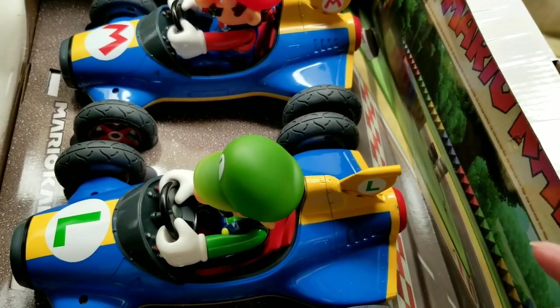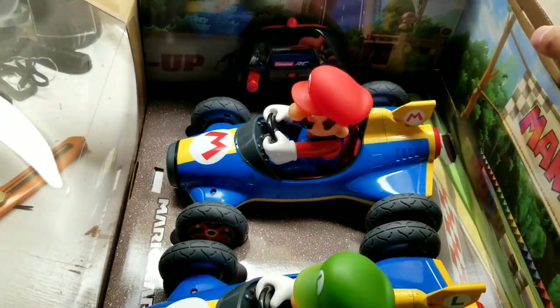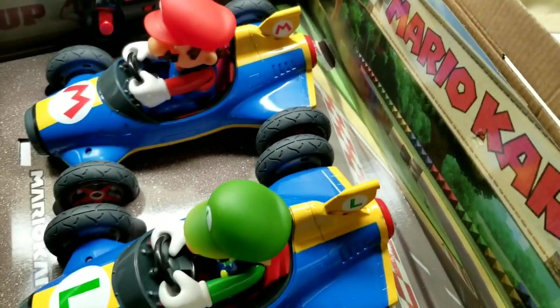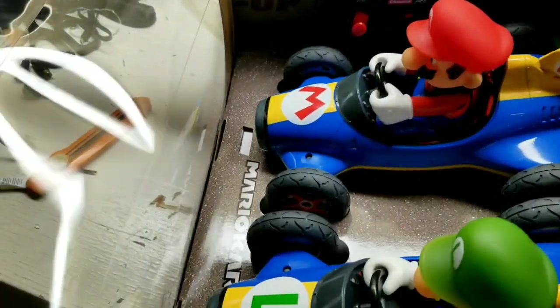If you're waiting for the Mario Kart augmented reality one and can't get it, this is pretty awesome too. These things go at about five miles per hour, and inside a living room they'll go at full speed everywhere. Looking at the quality, this is really cool.